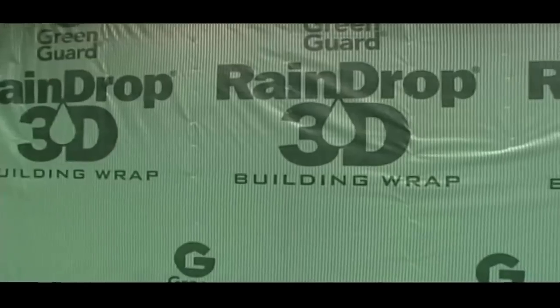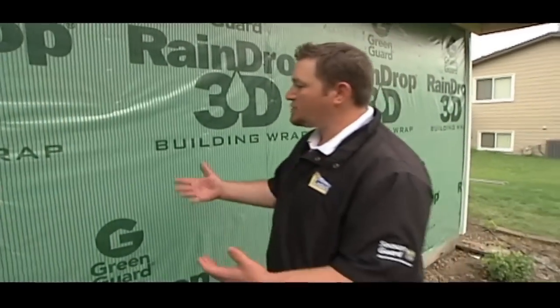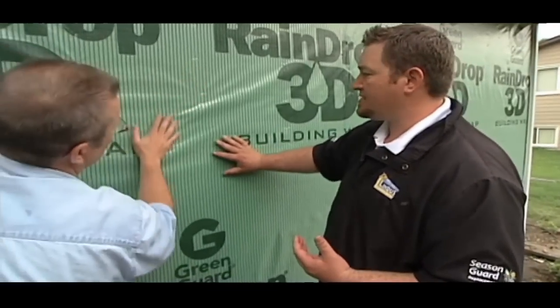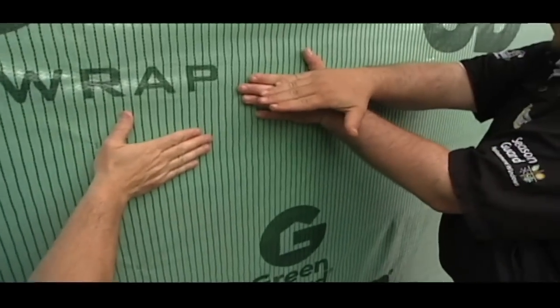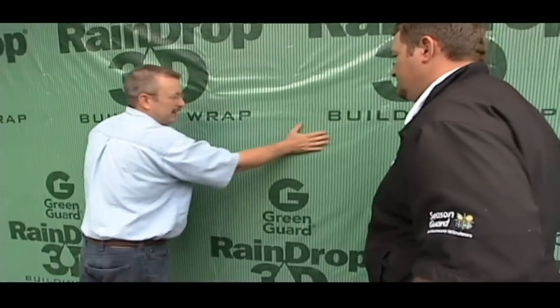Now let's take some time and talk about the installation process for the LP SmartSide these homeowners selected. This is where the real attention to detail happens — where water and air infiltration starts. You can feel the different ribs on the house wrap we've chosen for this project. LP SmartSide sits tight against the wall, and should water get behind that siding, with this house wrap it gives you a channel everywhere along the wall where water can drain out and stay in front of the sheathing. It really does feel unlike any other house wrap.